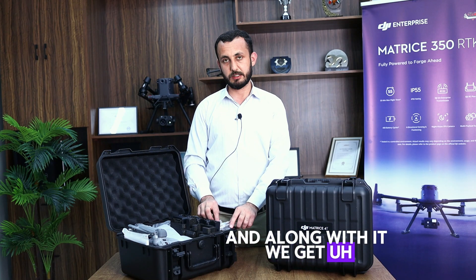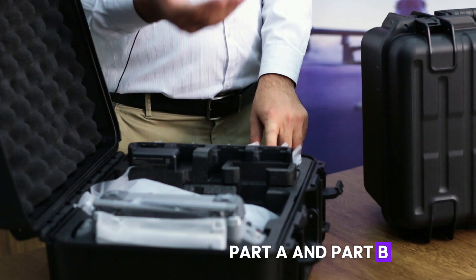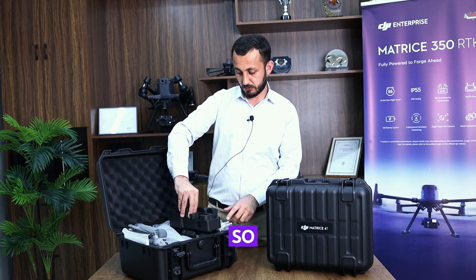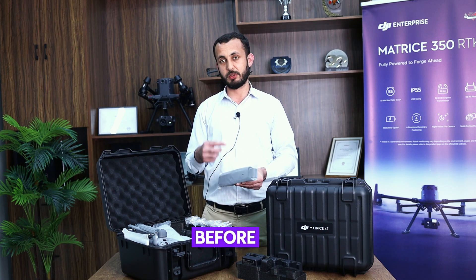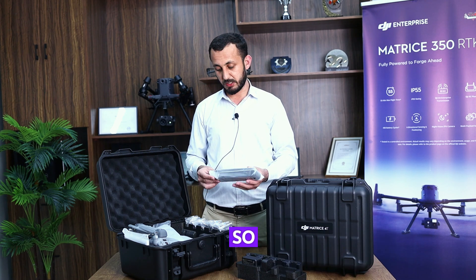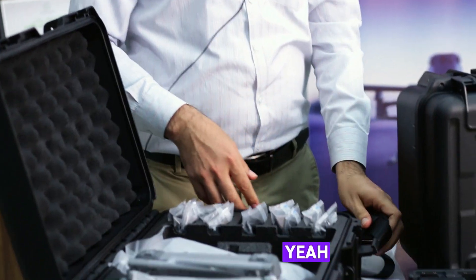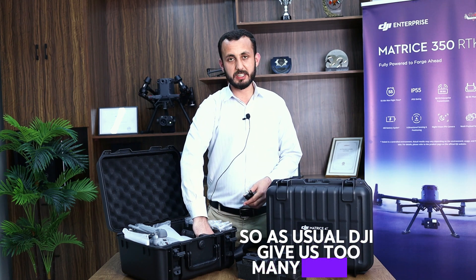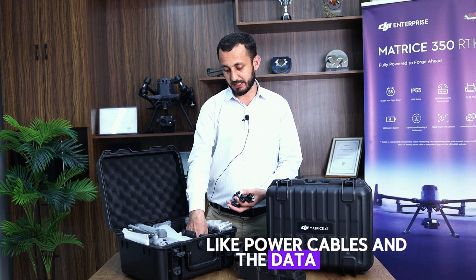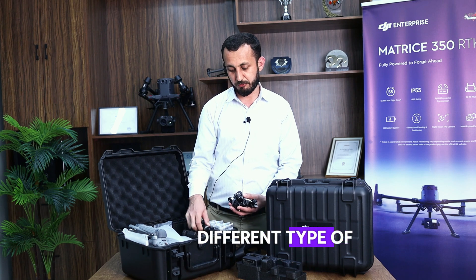Along with that, we get 12 propellers — four propellers per set for the drone, which can take both Part A and Part B, so the remaining eight propellers are extras. Removing this, we can see the strap. As I mentioned, this strap allows you to carry the whole bag over the shoulder for long-distance carrying. There's a hook here as well. As usual, DJI provides many cables for different purposes — power cables and data cables — so the same applies here.